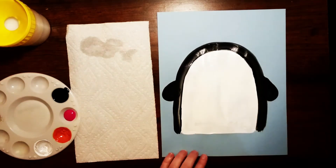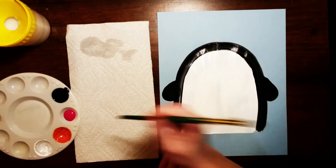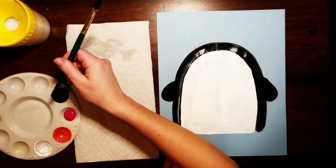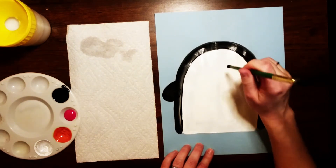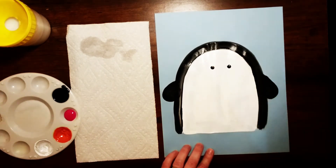Now we're ready to add his eyes. I'm gonna be using the back of my paintbrush for this — just dip it into the black paint and add two dots, one and two, for his eyes.